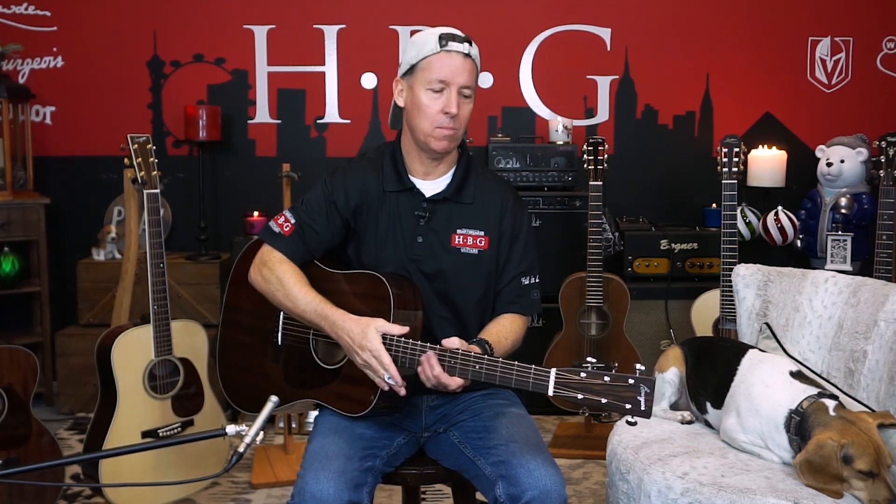Mike is going to give this one a full test drive for us, so do check it out. If you've got any questions, just call us here at the store about this Bourgeois or any guitar in the store. Hit the bell if you want future notifications for demos from Heartbreaker Guitars, and guys, thanks for watching. We'll see you next time.